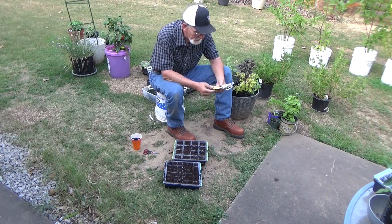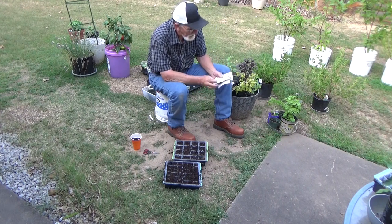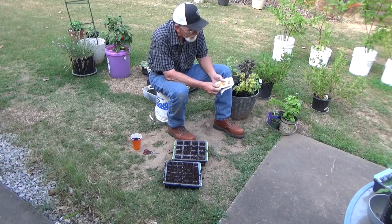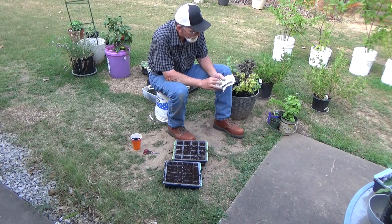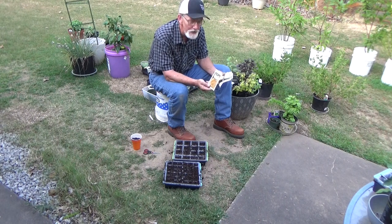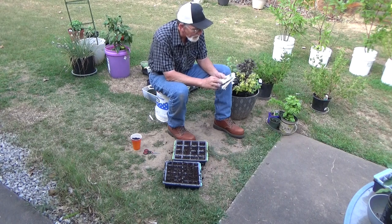Now we got some summer squash — says 50 days to harvest. Some zucchini, that is 45 to 65 days to harvest. Here's some winter squash — that's spaghetti squash, and this thing says it's 95 days to harvest, so this will probably be our longest one. Butternut squash — that's about 85 days to harvest. And then we got some summer crookneck squash, and that's pretty fast — 53 days to harvest.